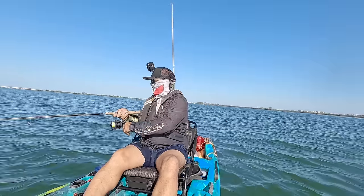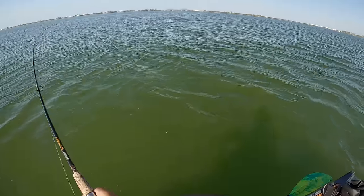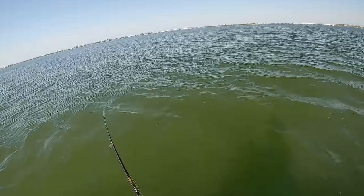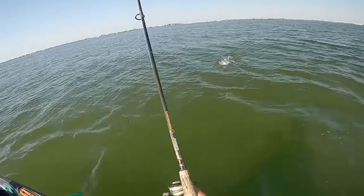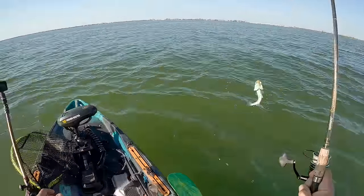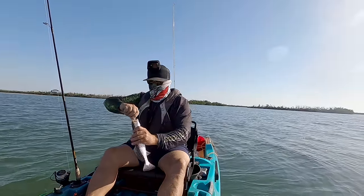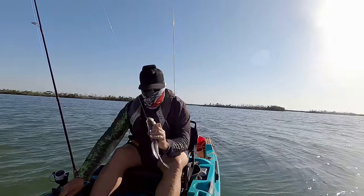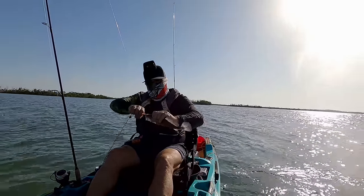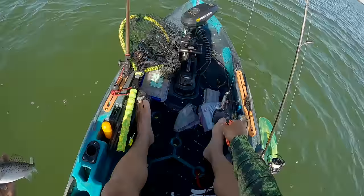Fish on! Got another one. That's another trout — he came to the surface. Easy pickings on the trout. He got it down there pretty good. Nice little trouty trouty. See ya, buddy.